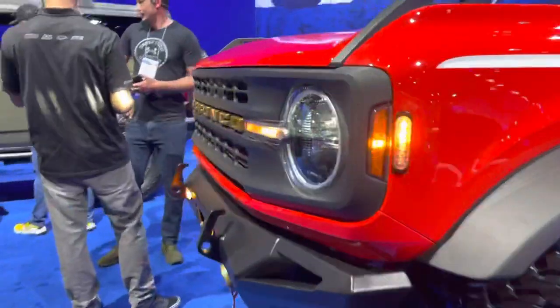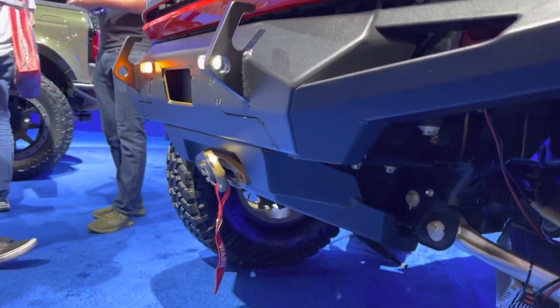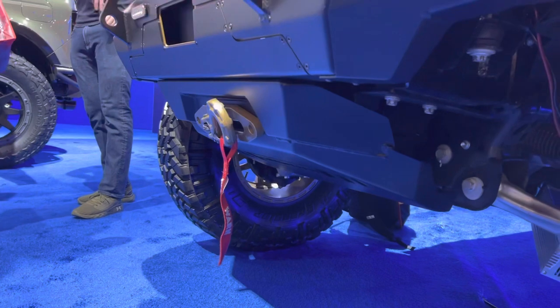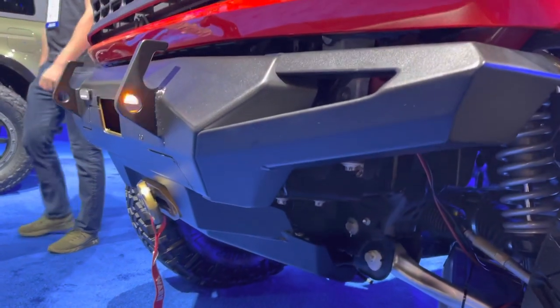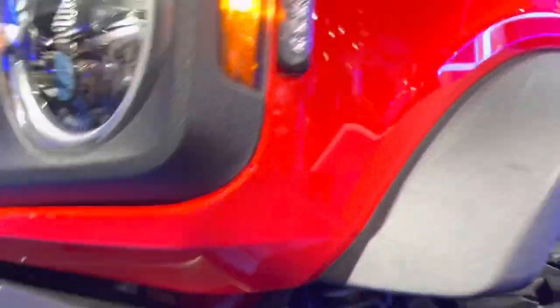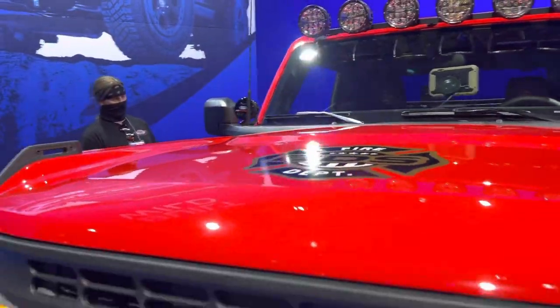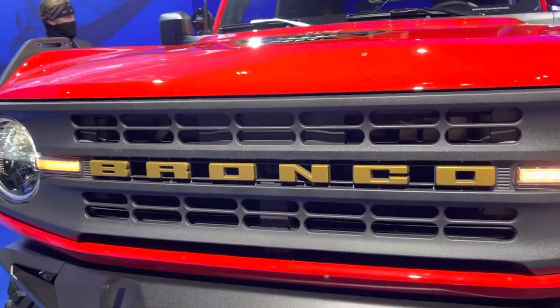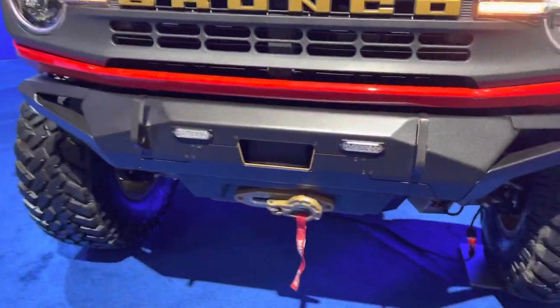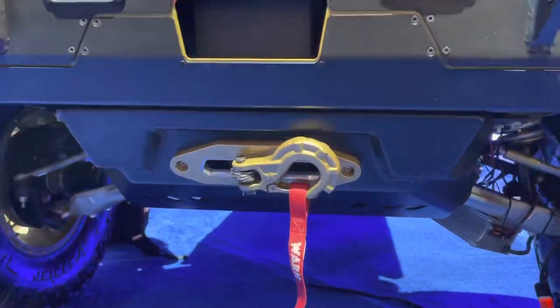My buddy over at BDS — you guys did a great job on this thing. Now look at this bumper — this bumper is nice. The way they've done the winch on this is okay, I'm not a big fan of that, but I do like the bumper a lot, it looks great. Obviously you can see the graphics — the BDS fire department theme — that is great. The Bronco looks really good.